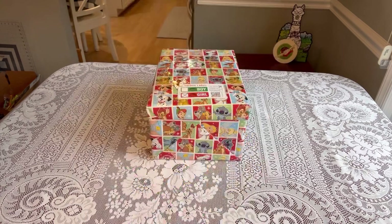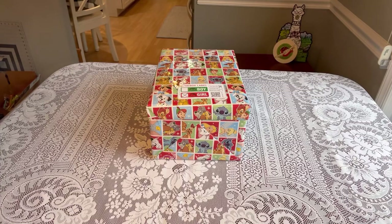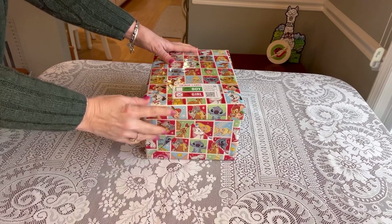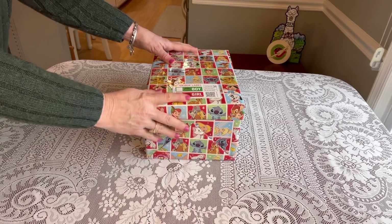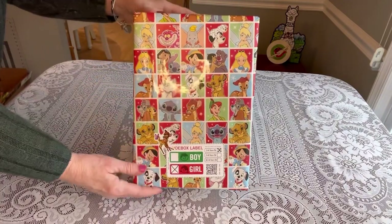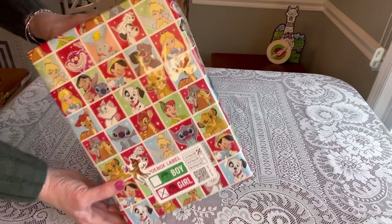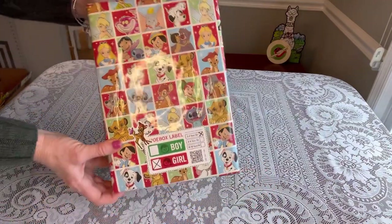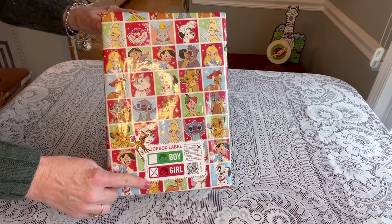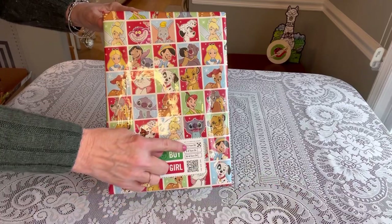I decided to do my box for a girl aged two to four. I've used a box that's a little bit taller than an Operation Christmas Child standard box — you'll see why in a minute. I wrapped it in this really cute Disney paper that I got from Dollar Tree, and you can see Bambi is right there in the middle. It's got all the Disney characters on it. I have a label here that you can get free from the Samaritan's Purse website, and I've marked it for a girl aged two to four.